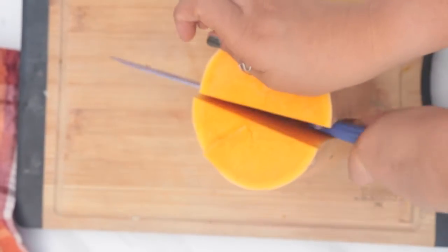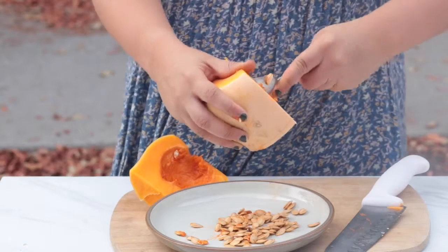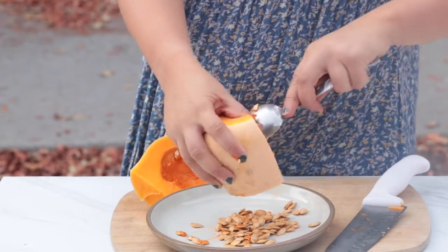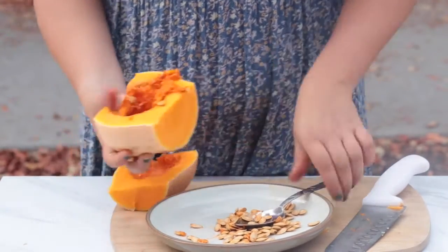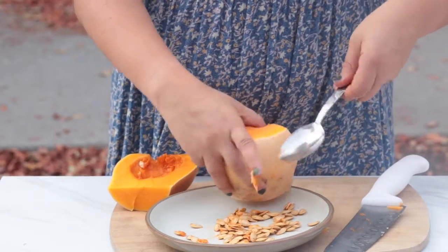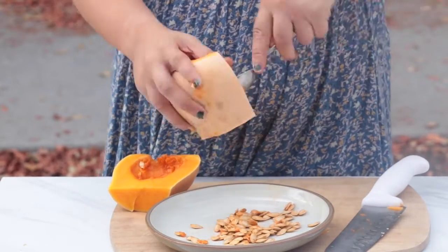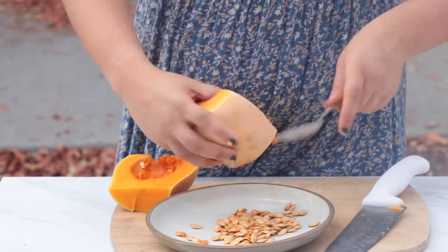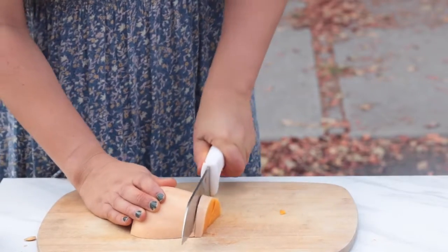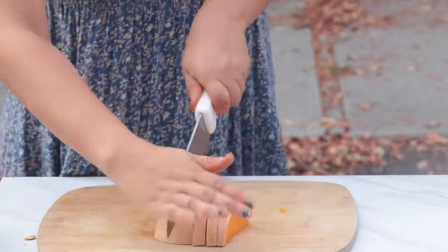Here I'm showing the same process with the other half, which has seeds. I'm taking the seeds out — you can roast these with some olive oil and salt, and add nice spices like cinnamon, or make them herby or spicy. Definitely seed-save; I highly recommend it. Once you scoop them out, you can start cubing this half of the squash as well.